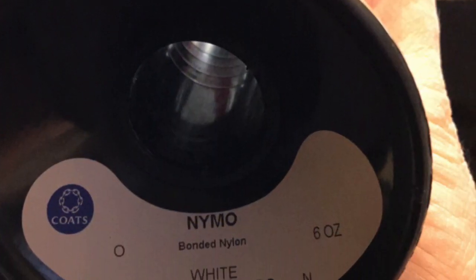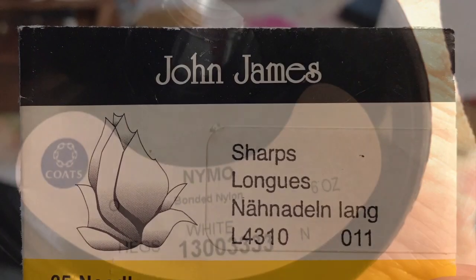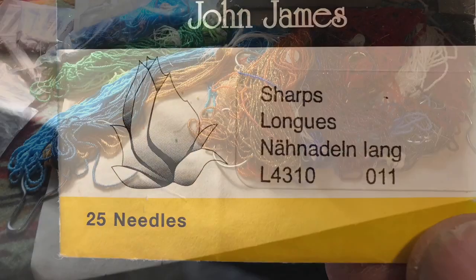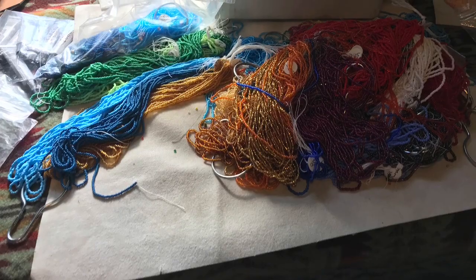I'll be using the size 0 Nimo nylon thread, size 11 John James beading needles, and size 11 seed beads.